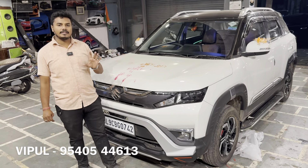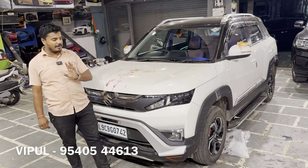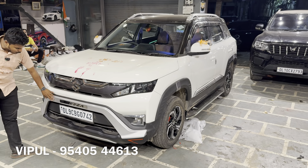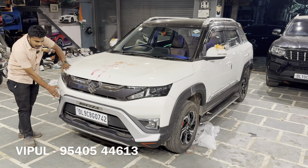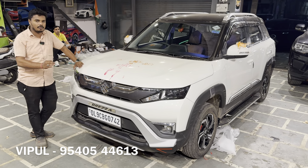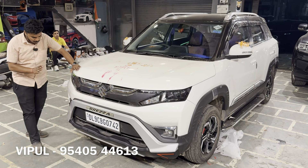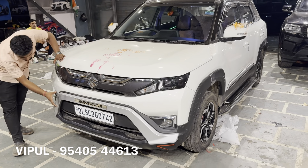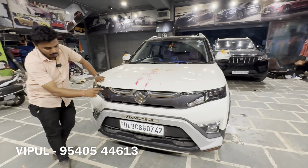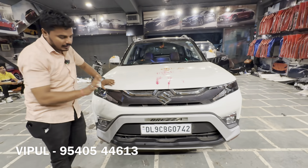We will tell you in detail what changes have been made and at what price. On the front, we have put a muscular look diffuser which provides safety on both front and back, and gives the car a very nice look with proper fitment. The Brezza comes with proper fitment and the muscular look helps it stand out.